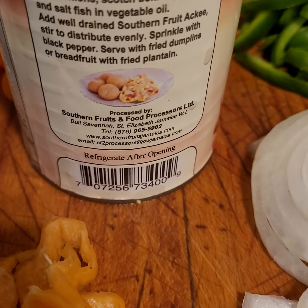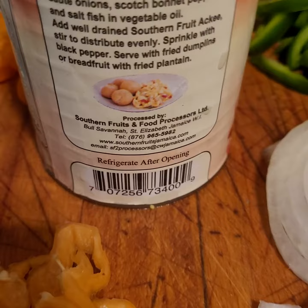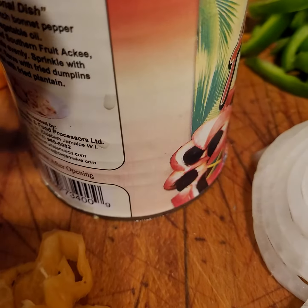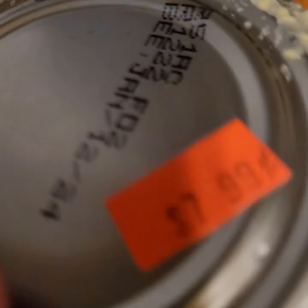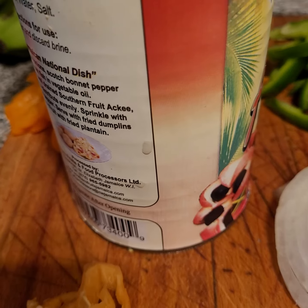It's $7.99 — here's the price. I'm gonna drain it and see how legit it is. Let's drain it right now.